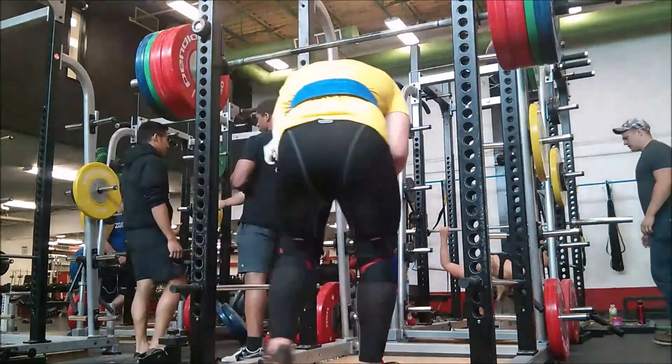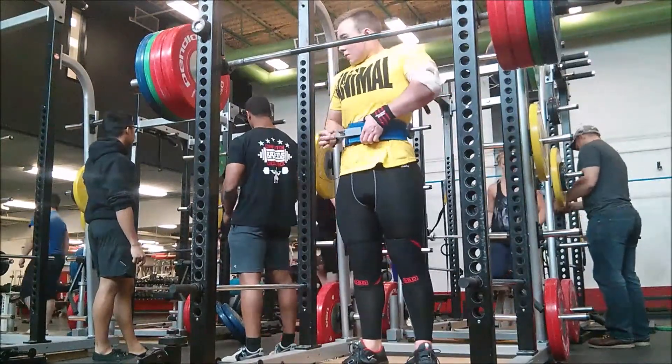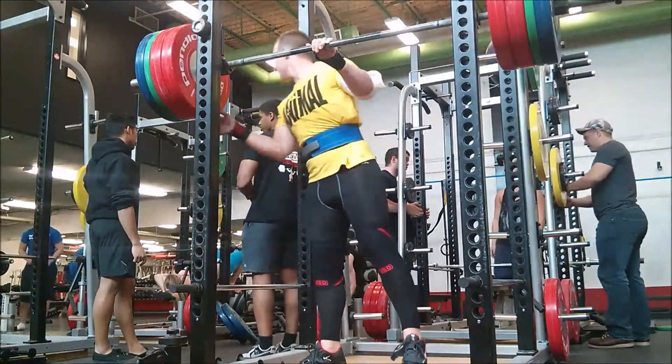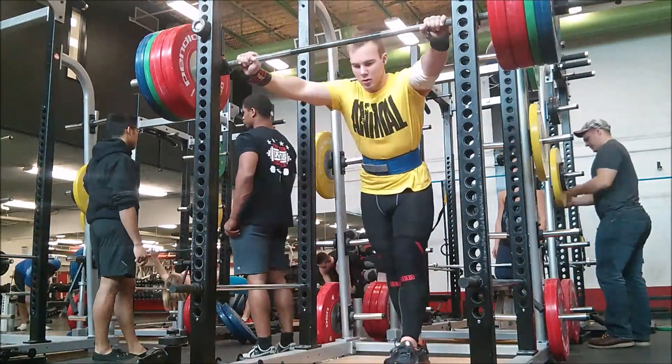Tight game strong. You can see Phil in the background on the right — his legs are about 40 inches. He and I are in a race to a 600-pound squat.